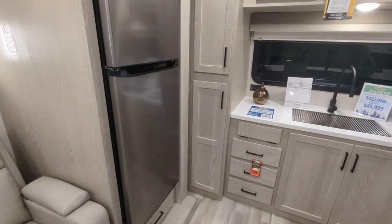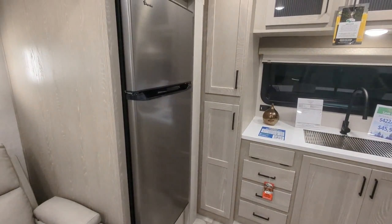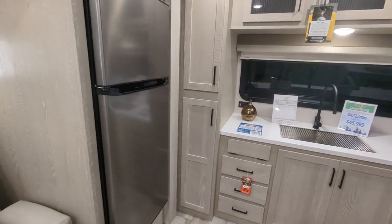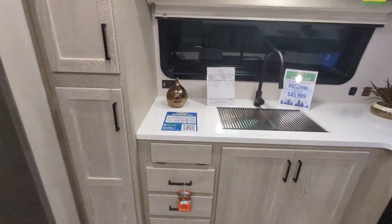11 cubic foot, 12-volt fridge — like I said, that will run off your battery and your solar. You've got solid surface countertops throughout.